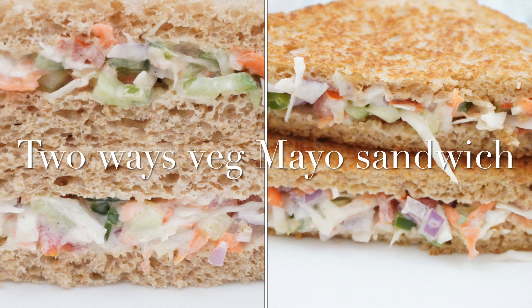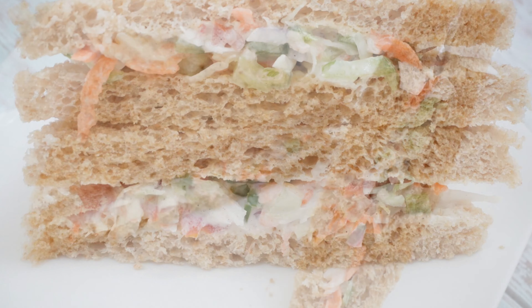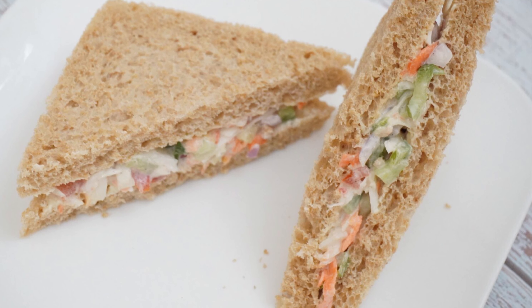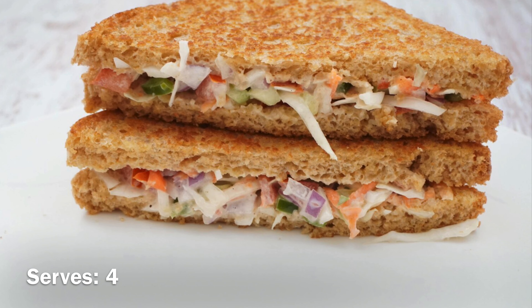Hello, Namaste and welcome back to my channel Fonday Foodie. I am Shikha and I am here with another simple and quick recipe of mayo sandwich. I am going to show you two ways of making it.